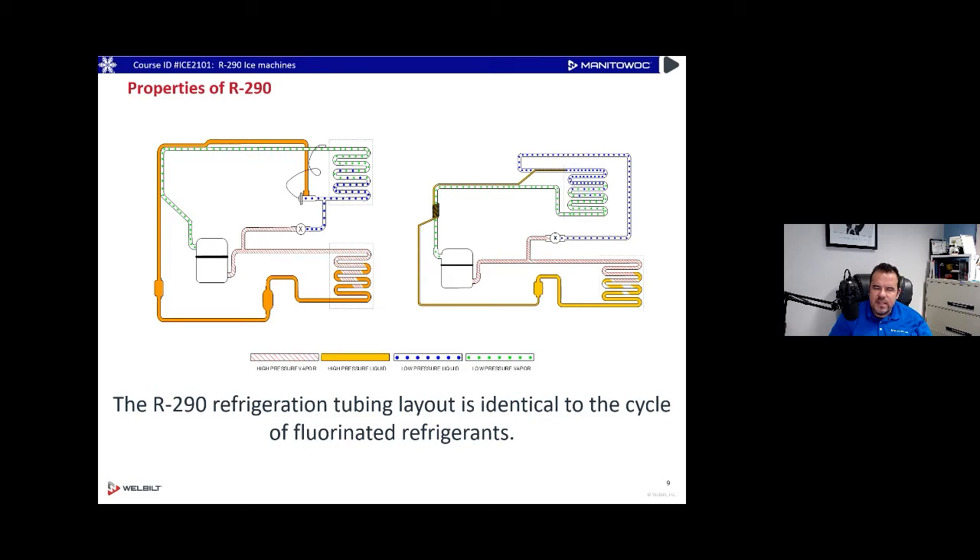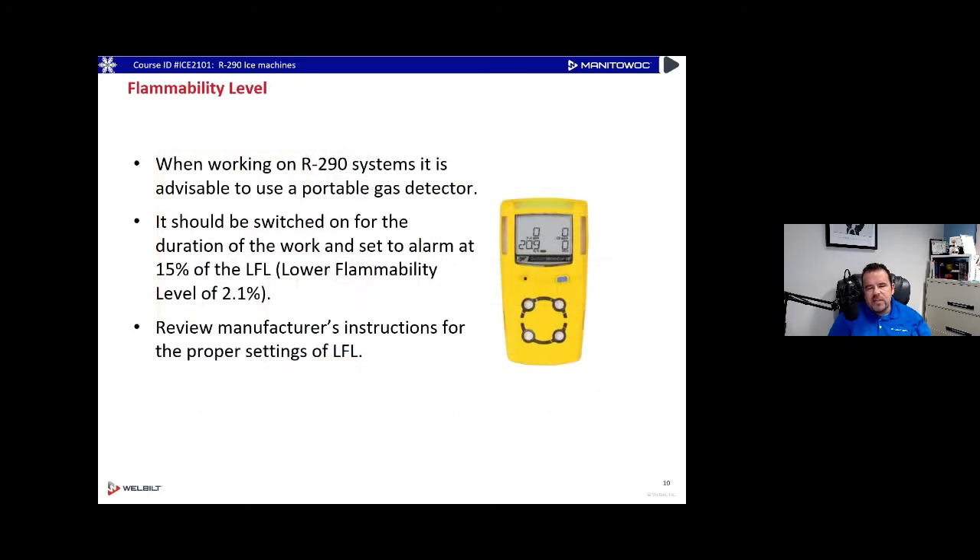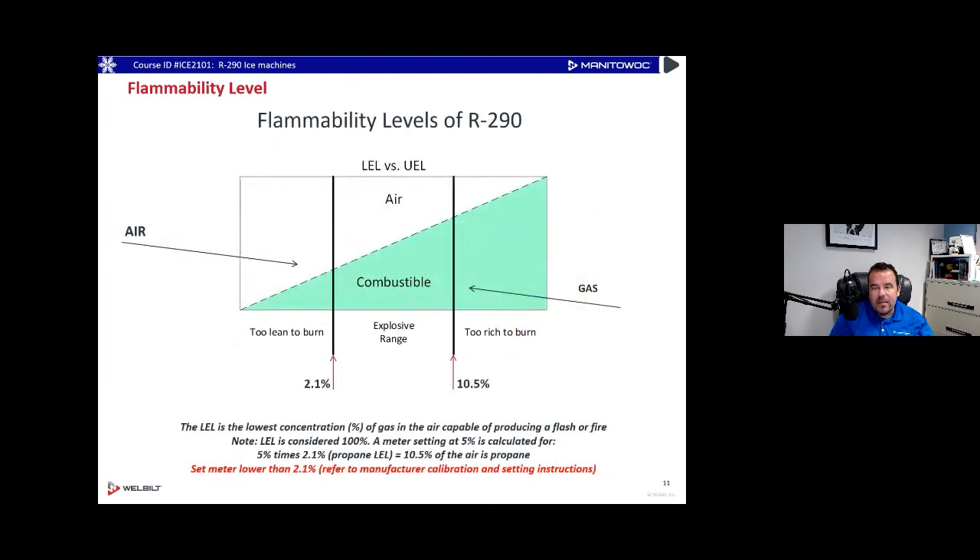With small displacement equipment, it's a simple refrigeration system layout — no oil separators or anything unusual, just a straight system. The left one uses a TXV, the right one uses a cap tube assembly. When working with R290, it's advisable to use a gas detector, turned on for the duration of the work, set at 15% of the LFL — Lower Flammability Level. Review the manufacturer's instructions for proper use.